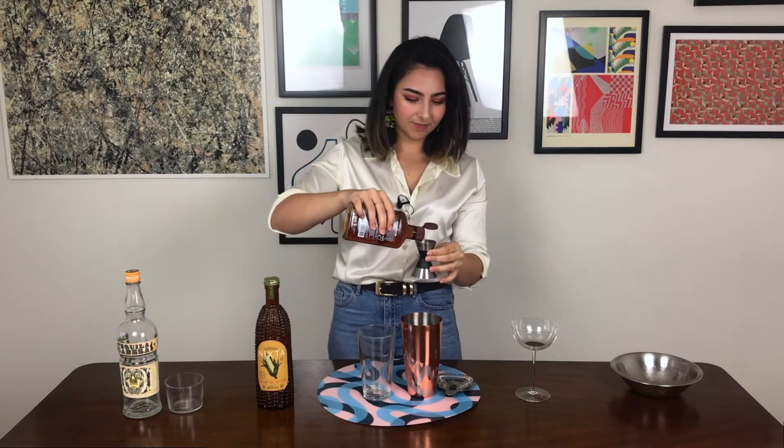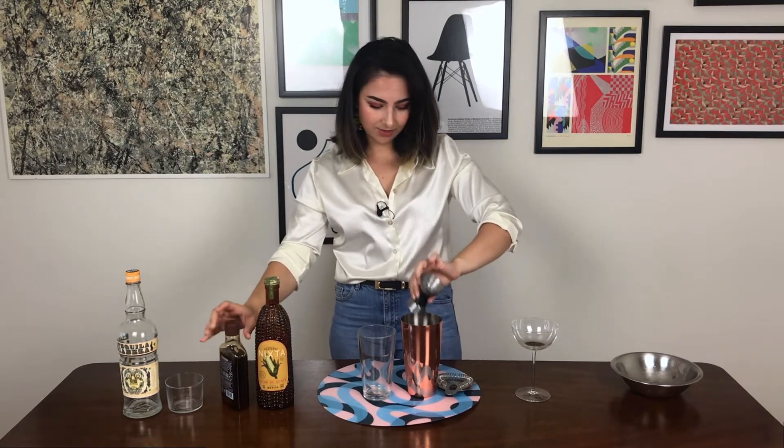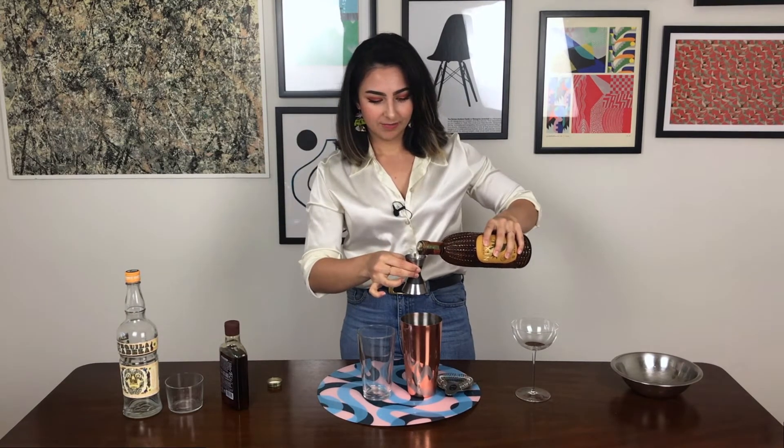Now I'm going to go for about half an ounce of agave. I don't like it too sweet. It also depends on how acidic your limes are — sometimes they're juicier and sweeter and sometimes they're just really mouth-puckering.